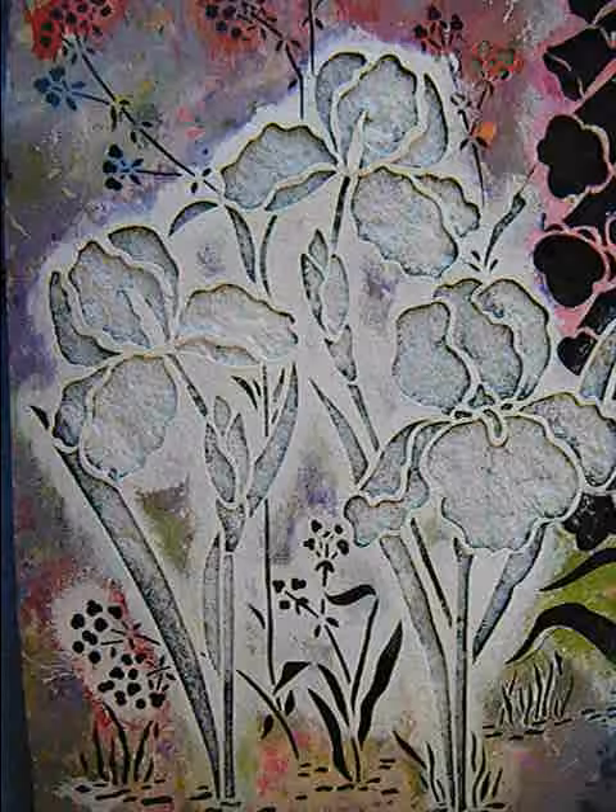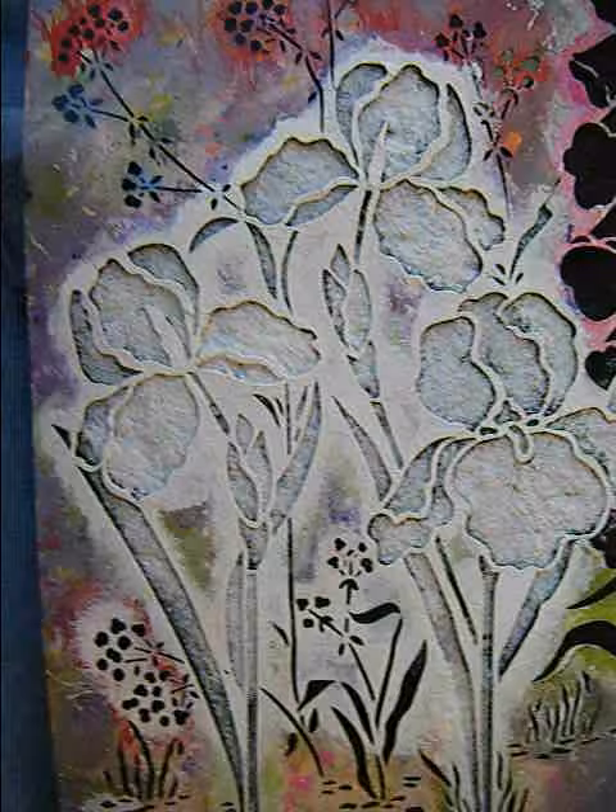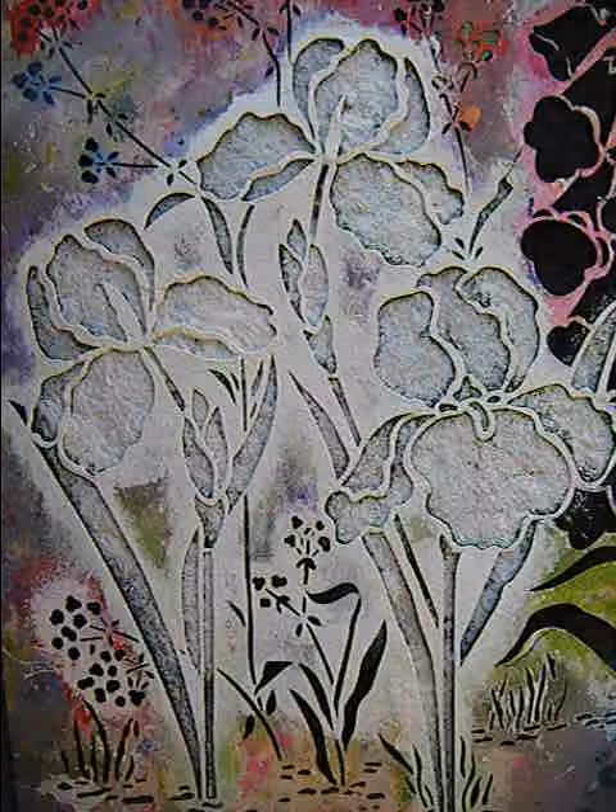Okay, so that's basically it. That's how you stencil flowers onto a rock to get a realistic effect of a flower garden. I hope you enjoyed this video and that you're going to paint some rocks. Have a great time. Thanks for watching.